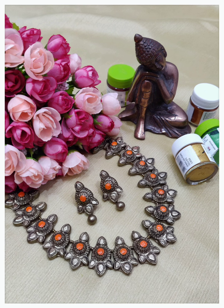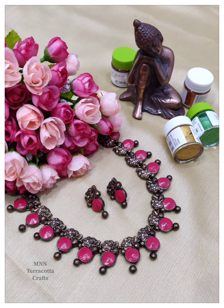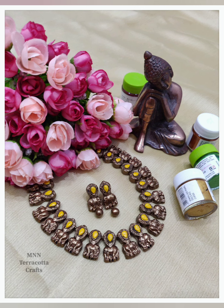If you want to purchase, share photo pictures, you will get photo delivery. Please book. The price is $5.50.